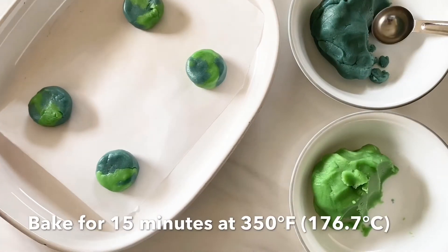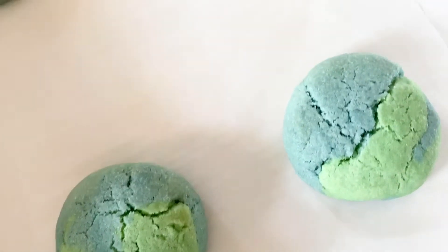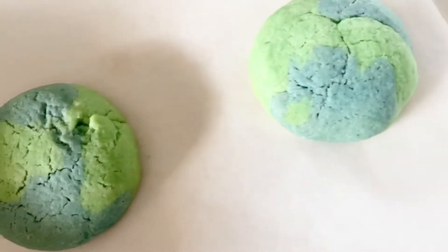Pop them in the oven and bake for 15 minutes at 350 degrees Fahrenheit. Once the cookies are done, let them cool and enjoy!